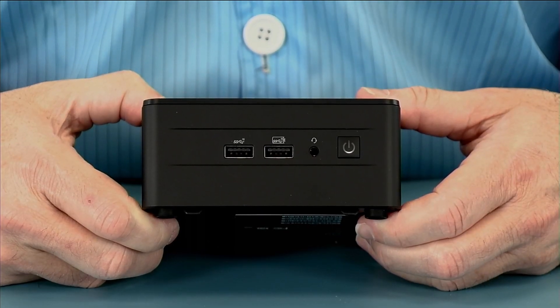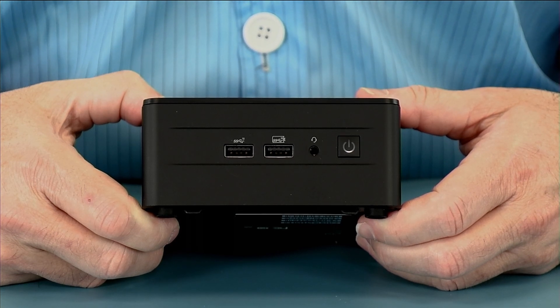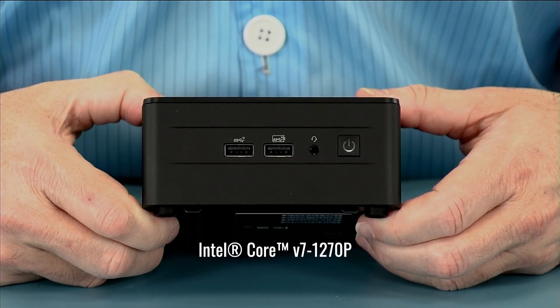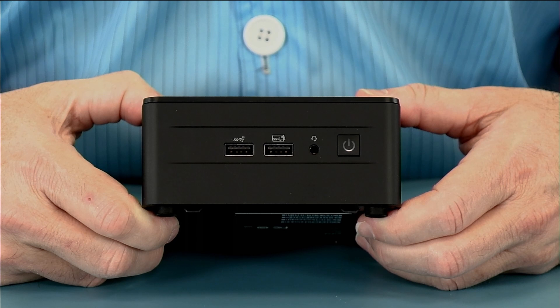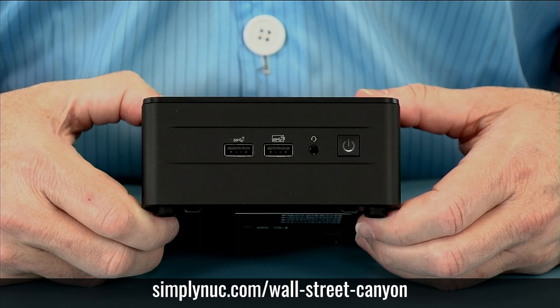The Wall Street Canyon comes in five different processor variants: the standard Core i7, i5, and i3 for consumer usage, and the vPro i7 and vPro i5, which along with the TPM 2.0 and AMT are great for commercial applications where you need managed desktops. Head over to simplynuc.com at the links below, custom configure your Wall Street Canyon, and thank you.